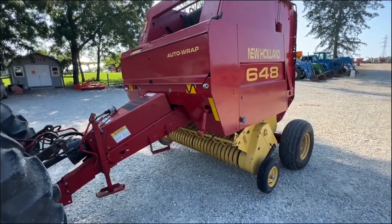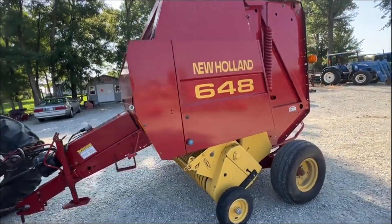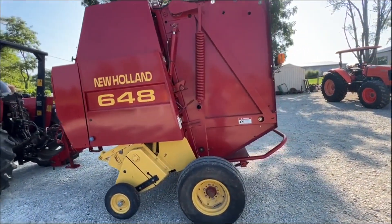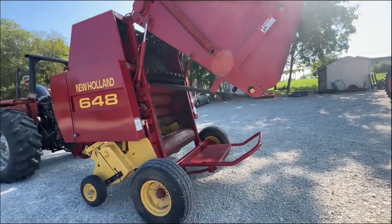Here is a really nice New Holland model 648 round baler. It makes a four foot wide by up to five feet in diameter bale. It is variable chamber, so you can adjust that diameter down as low as three feet if you want to — so you can make a four by three or four by four bale.